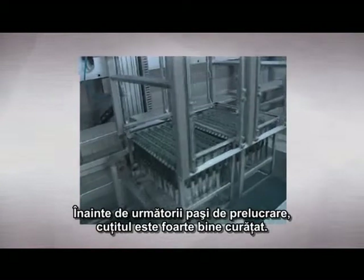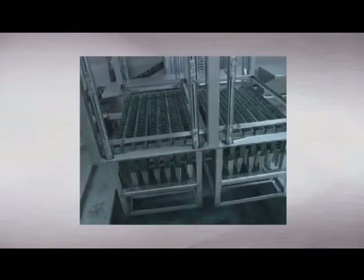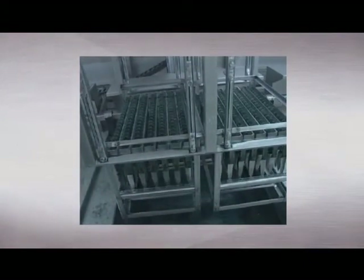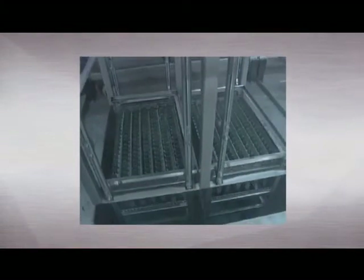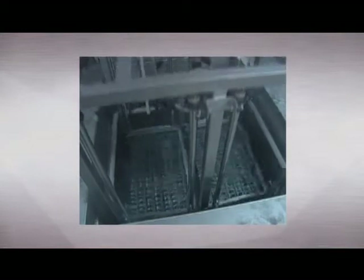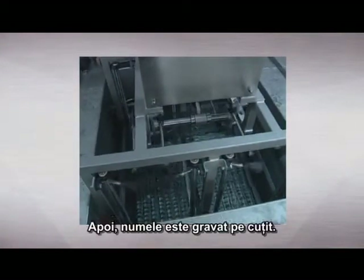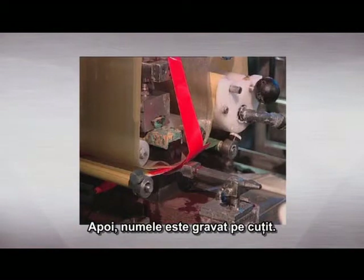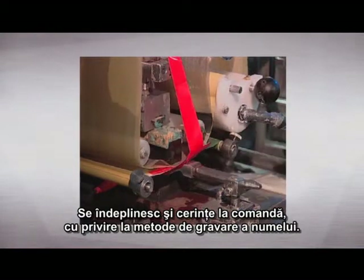Before the next manufacturing steps, the knife is thoroughly cleaned. Subsequently, its name is etched into the knife. Customer requirements can also be catered for in terms of specific etchings.